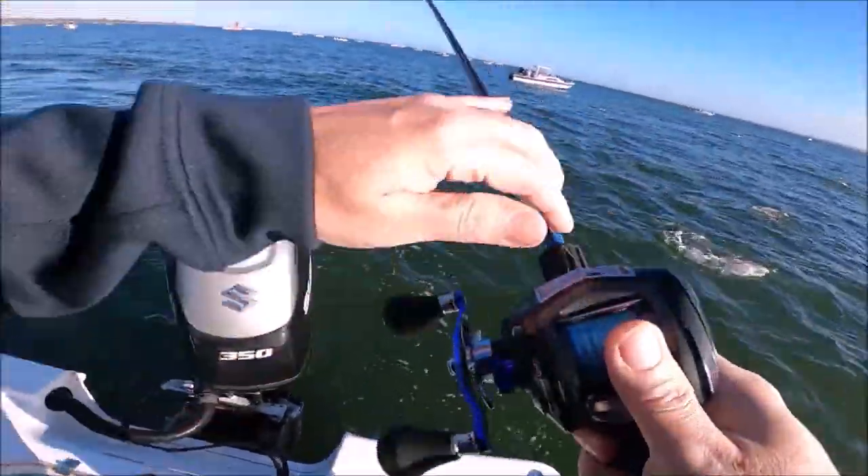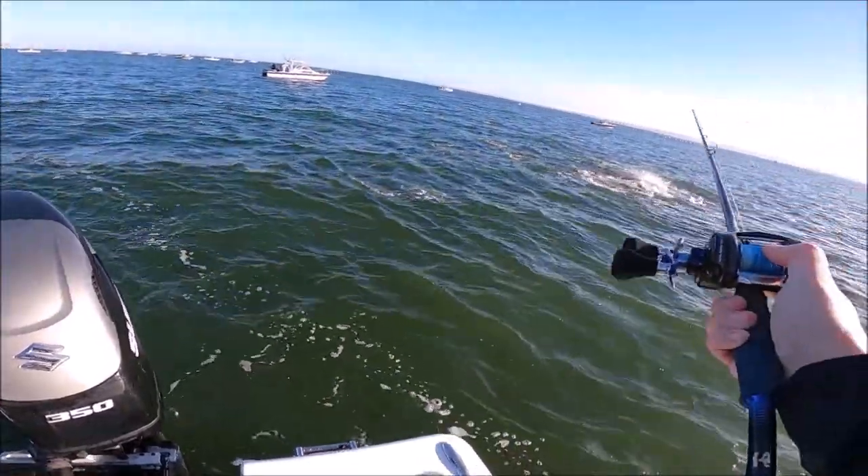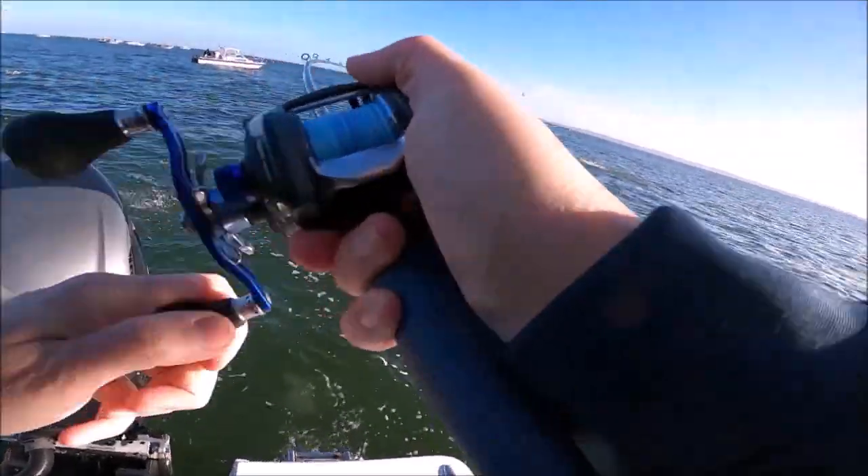Let's see if they'll hit this popper — I bet you they will. I bet you they might touch it. Doubled up.